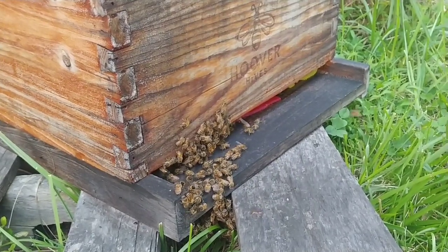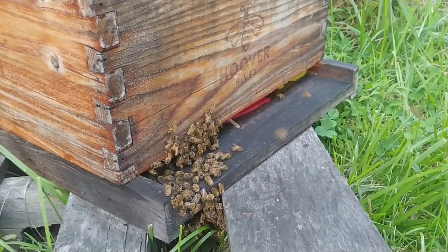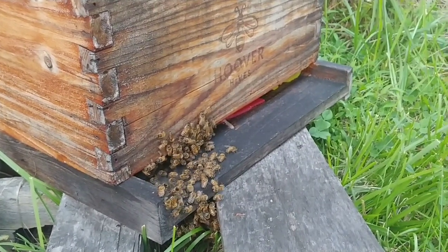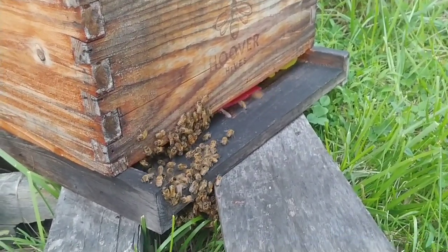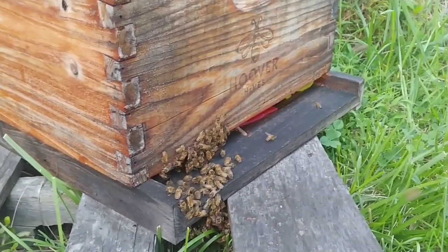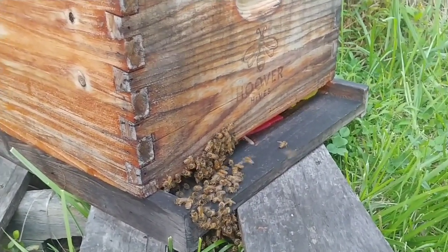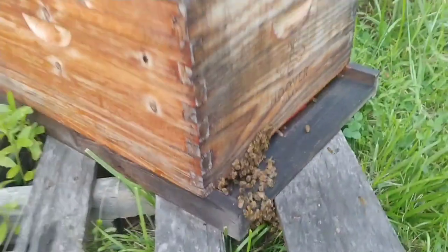The mite counts were at about 2%, which is about the highest I've ever seen this hive, which is why I did the sponges instead of anything else. I'll leave those in there about two or three weeks and we'll do another mite count and see how it works out.